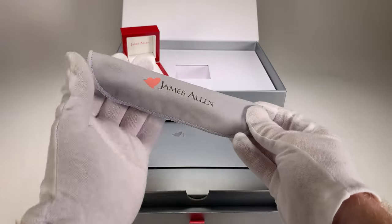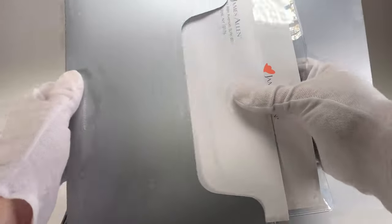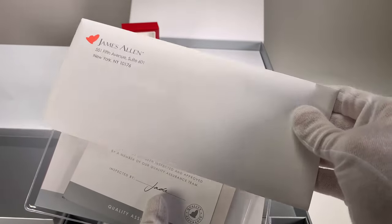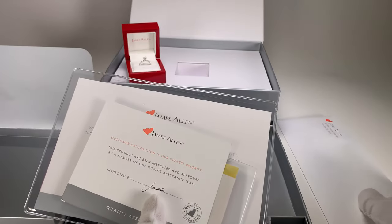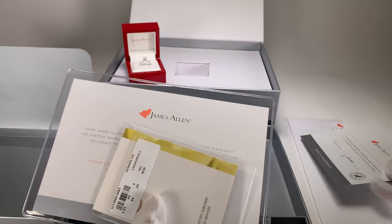They include a little cleaning cloth with their logo on it — very nice, so you can polish your diamond. In this envelope we have our payment information as well as our diamond report and a couple of advertisement-type items. The receipt has everything on it: which diamond you picked, which setting you picked, and your payment and shipping information. There's also a quality assurance paper confirming your diamond was shipped and everything looks good.